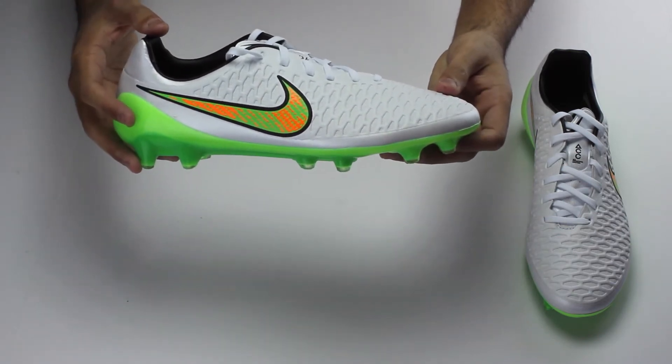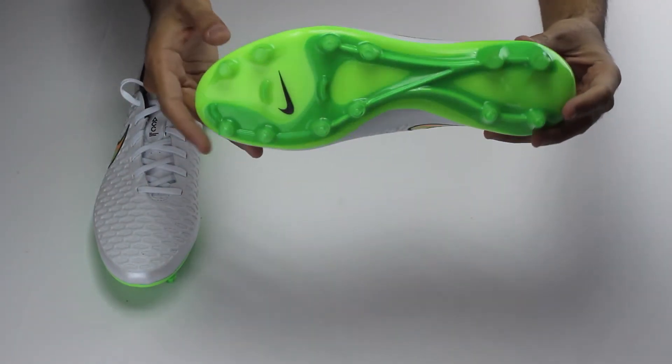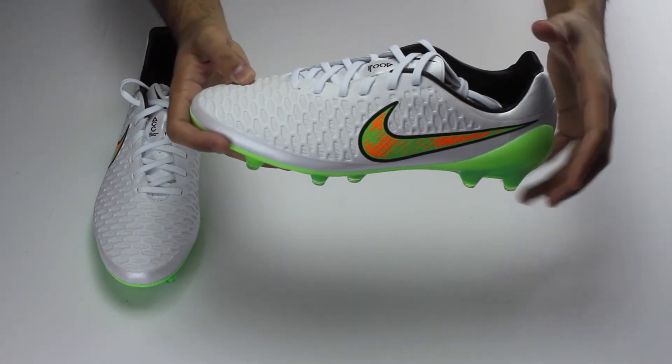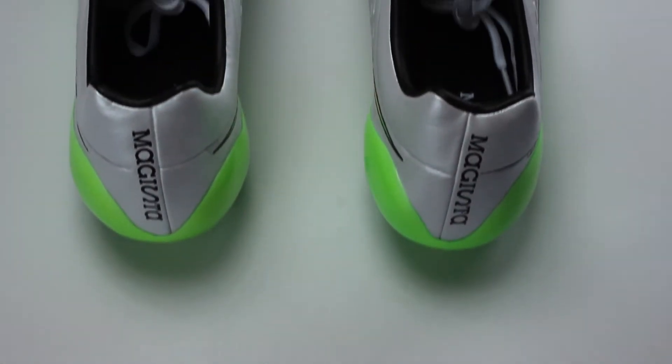You also have the NikeSkin technology which brings your foot a lot closer to the ball. With that you also have the All Conditions Control, which is pretty much designed so you can keep playing soccer in any weather condition. The 3D texturing all over the upper helps you create friction with the ball so you can have better touches.